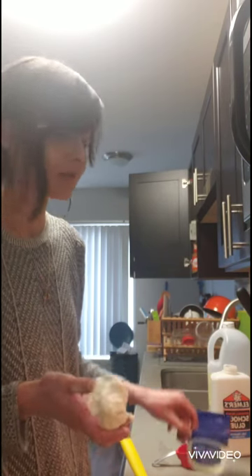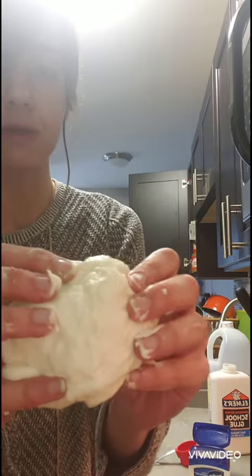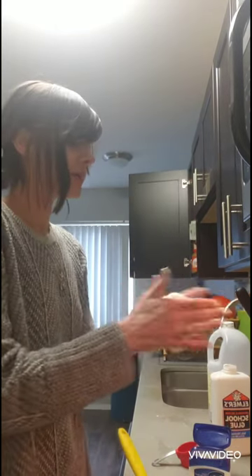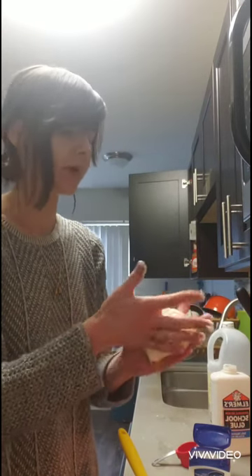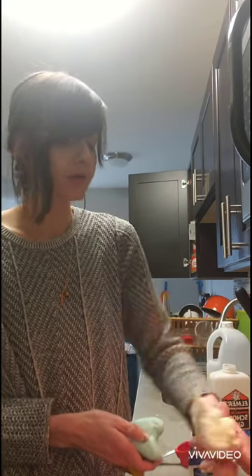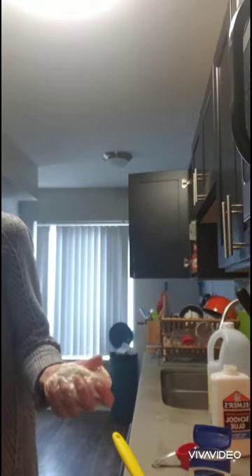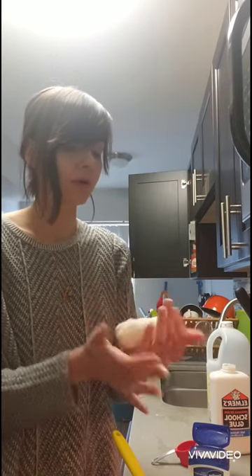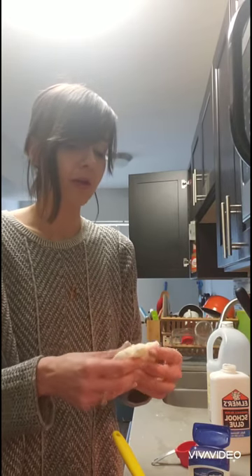Once the mixture has cooled sufficiently but isn't entirely cold, scoop it out of your pot and start kneading it with your hands. Something very helpful in preventing it from sticking to your hands is rubbing more mineral oil, baby oil, or vaseline on your hands before beginning. Knead the dough — it's pretty lumpy right now — for about three to five minutes until all the lumps are worked out, adding oil or vaseline as needed. You can choose to add food coloring at this point, or continue to work it smooth and paint over it once it's dry.